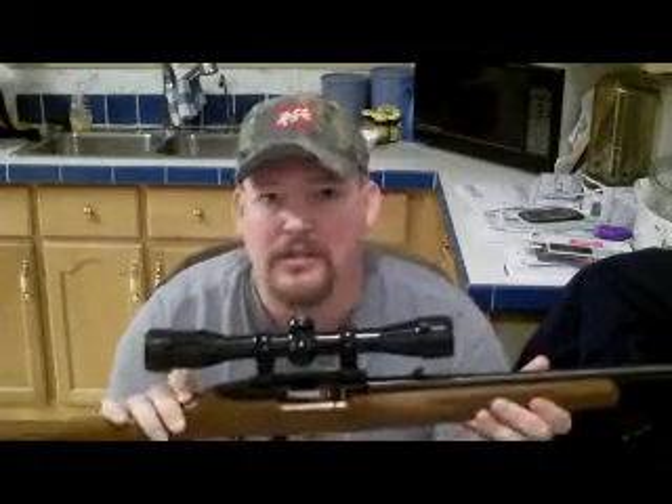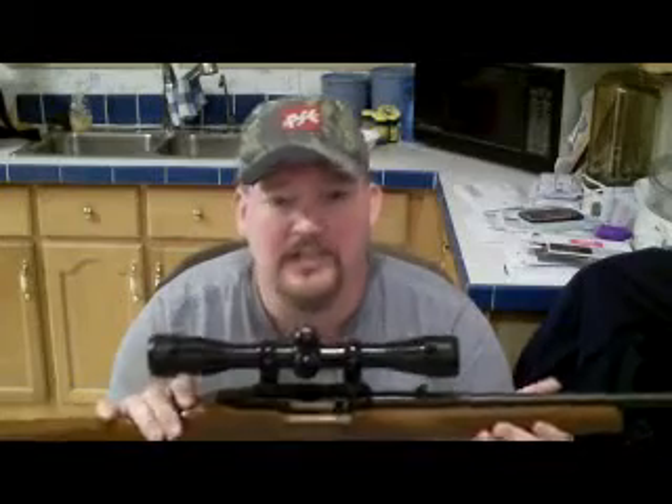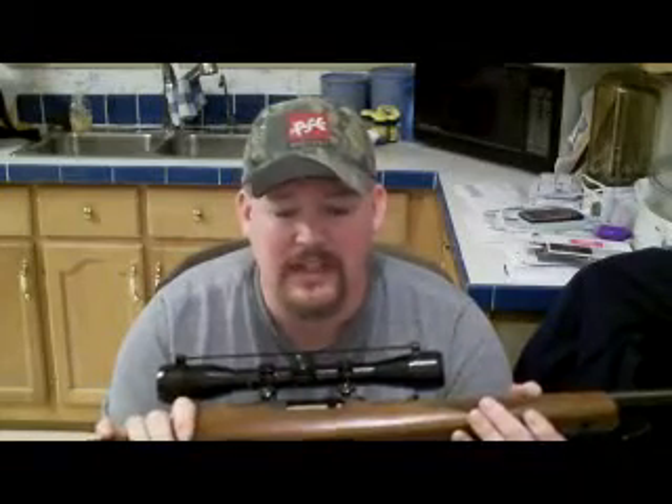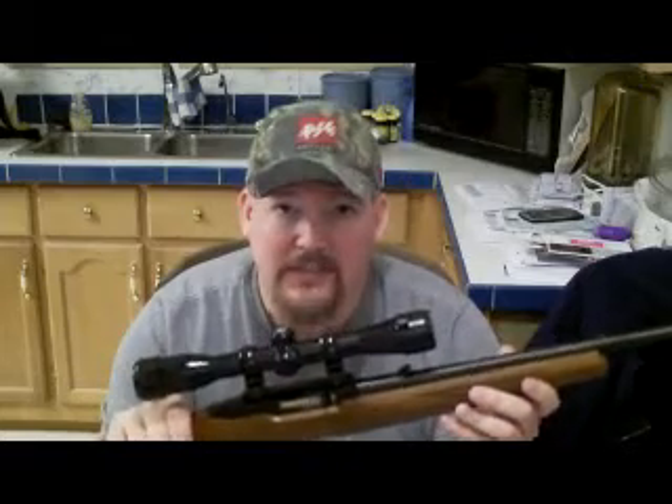I've also got a Bushnell scope on this one. I'm not sure what the power is — this was given to me quite a while ago, so I just kind of threw it on her. But I tell you what, it's a nice, accurate little rifle. It hits where you're aiming.